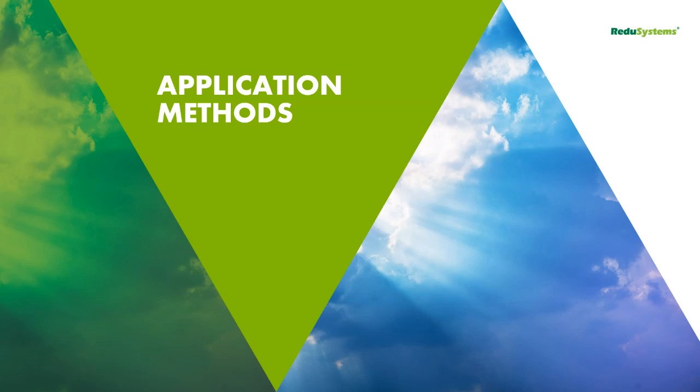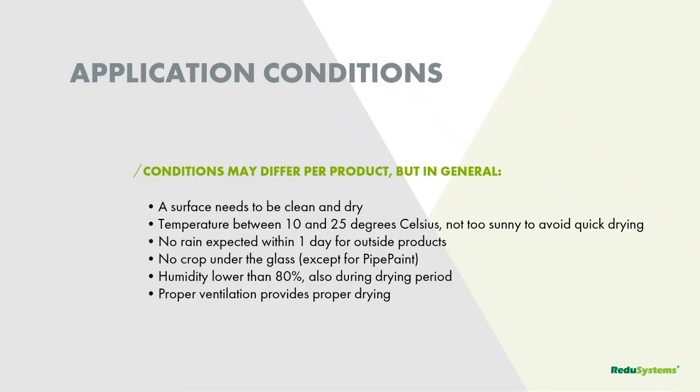How are you going to apply all these products? The conditions always need to be good. The surface needs to be dry and clean before application. Temperature needs to be about 10 to 20 degrees — not too sunny, not too cloudy, not too high humidity, but the product just needs to dry. After application, we expect it will not rain within one day. If applying inside, there should be no crop underneath the glass. Outside, humidity must be lower than 80% so products dry properly, and proper ventilation is needed after applying products on the inside or outside.